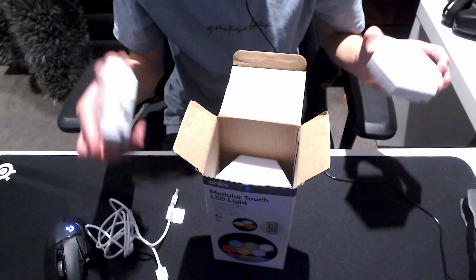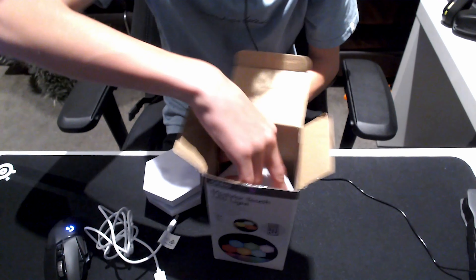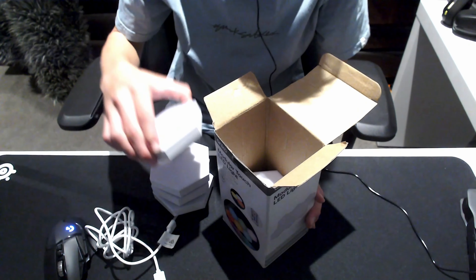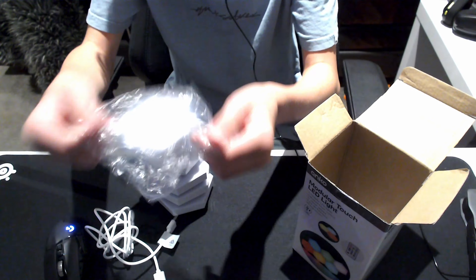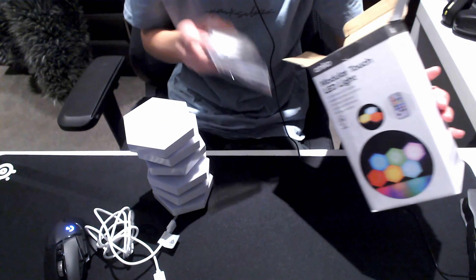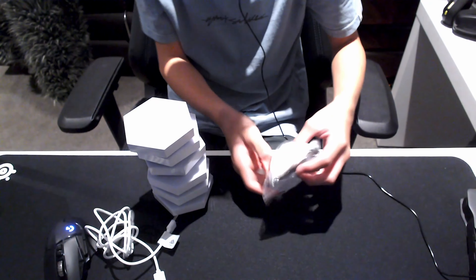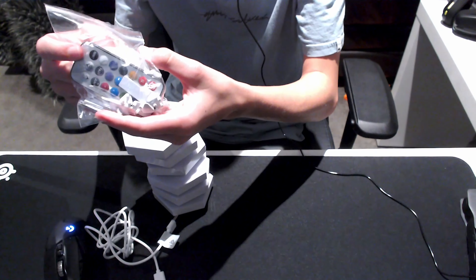It comes with six panels — these are all individually wrapped but I've taken them all out. It comes in this packaging, and everything comes in this little plastic bag as well, including the remote and all the accessories.